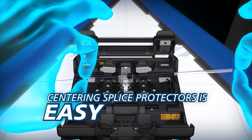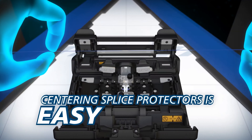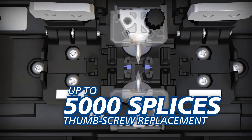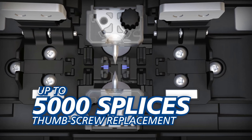With the 41S, centering splice protectors over splice points is easy. Downtime is minimized with an extended life battery capable of up to 200 splice and heat cycles, while the long-life electrodes can last up to 5,000 splices and require no tools to replace.